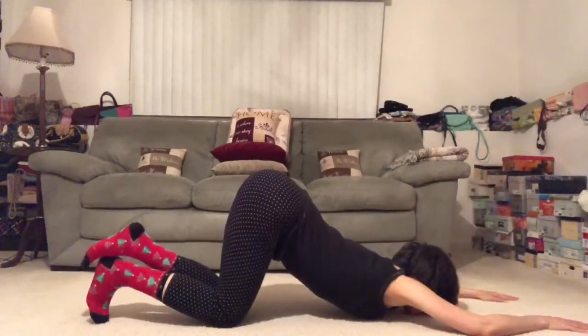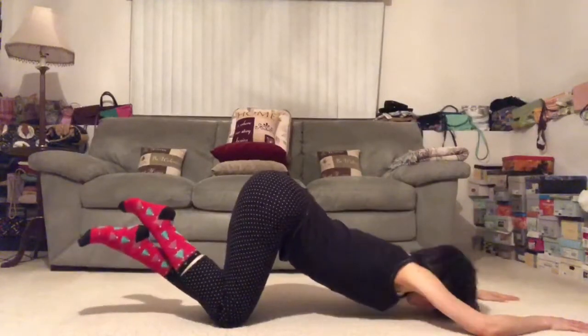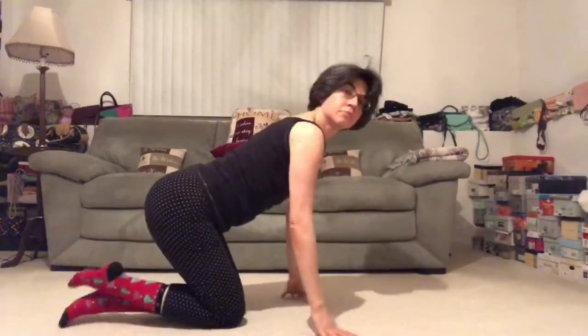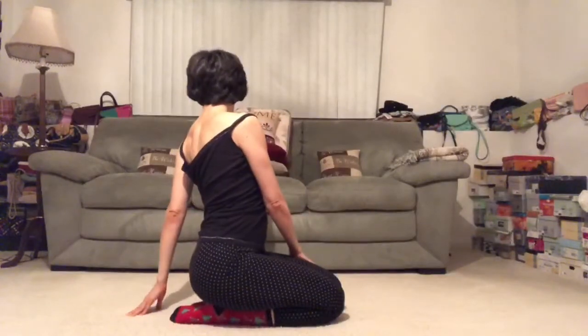Tuck your chin into your chest and slowly roll it up. Counter twist. Right hand comes to the left thigh, left fingertips behind. Sit up nice and tall. Inhale. Exhale, twist. Take it to the other side. Big inhale to lift up. Big exhale to twist. Inhale back to center. Bring the hands to the heart.